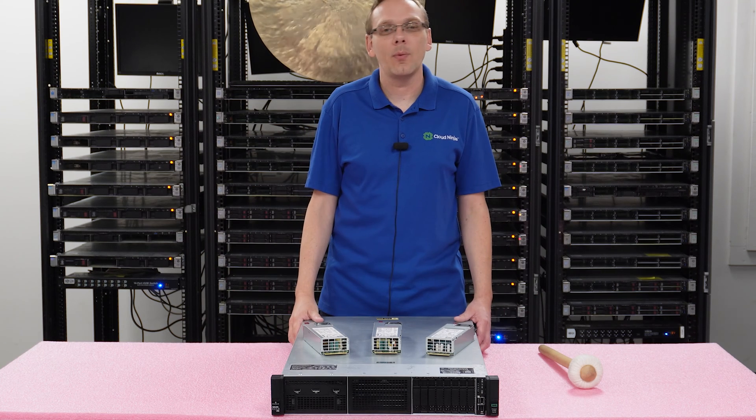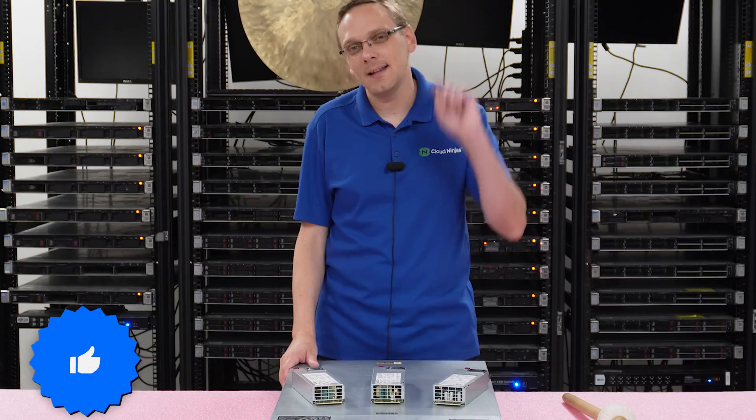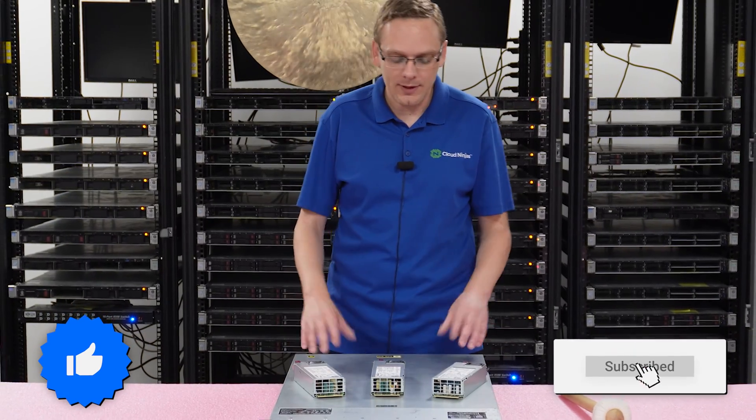Hey, thanks for stopping by to learn a little bit more about the HPE ProLiant DL380 Gen 10 Server. If you find anything that helps you in this video, click that like and smash that subscribe. Alright, let's hop in.